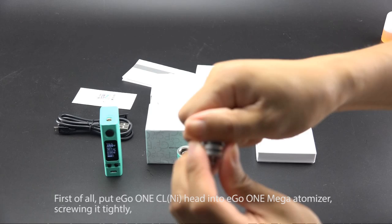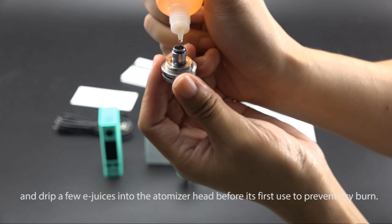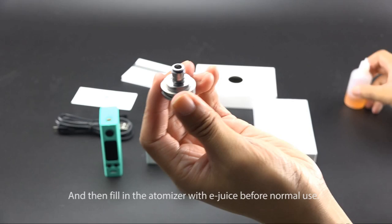First of all, put the Ego One CL Niko Head into the Ego One Mega Atomizer, screwing it tightly. Drip a few drops of e-liquid into the Atomizer Head before first use to prevent dry burn, and then fill the Atomizer with E-Juice before normal use.